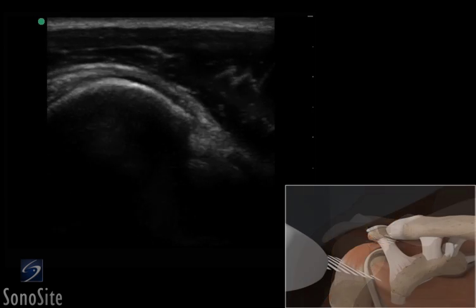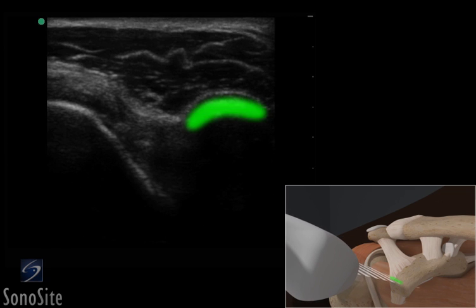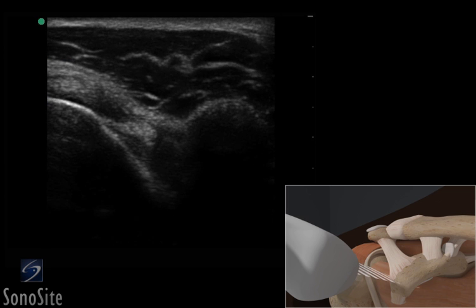The transducer is then moved slowly medially until the bright hyperechoic coracoid process can be seen. The biceps tendon will come into view in the mid portion of the screen as a bright, hyperechoic circular structure with the subscapularis tendon to the right and the supraspinatus tendon on the left of the image to complete the evaluation.